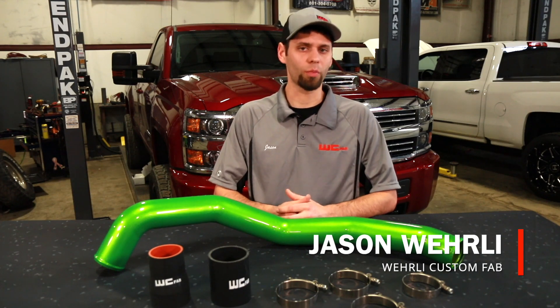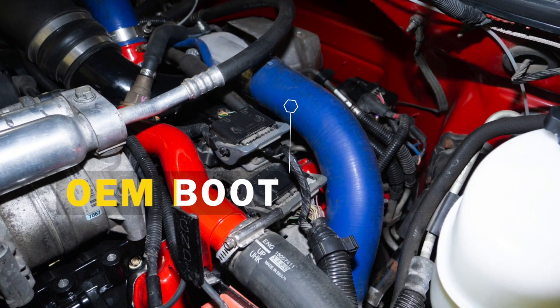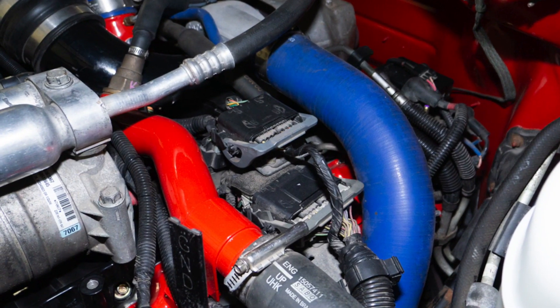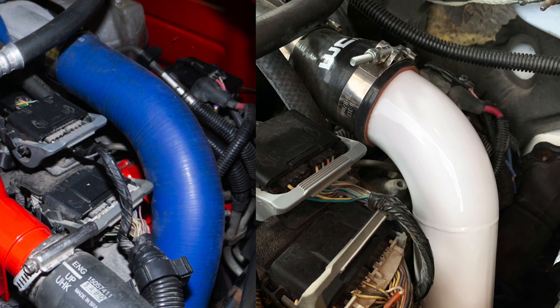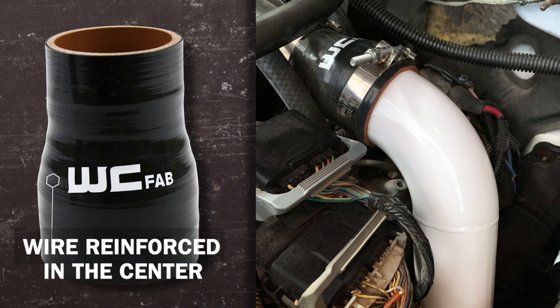The OEM intercooler pipe has several downfalls. What we've done with our intercooler pipe is eliminated the factory 90 degree boot, which is about a foot long off of the turbocharger, and we run our intercooler pipe directly to the turbocharger using a high quality silicone boot at the connection of the turbo, which actually has a wire reinforcement in the center of it to eliminate boost expansion and failure of the boot.